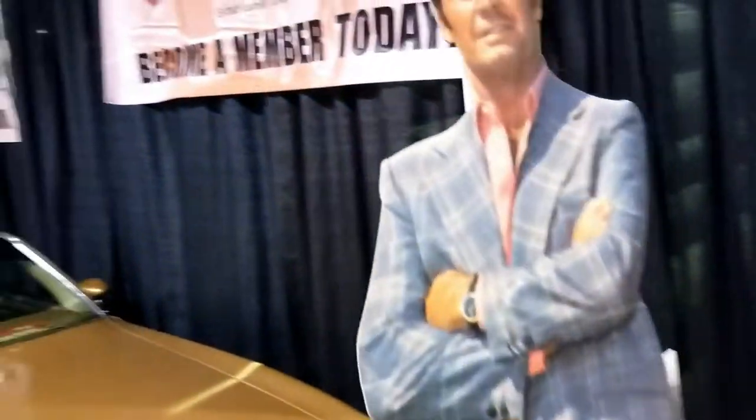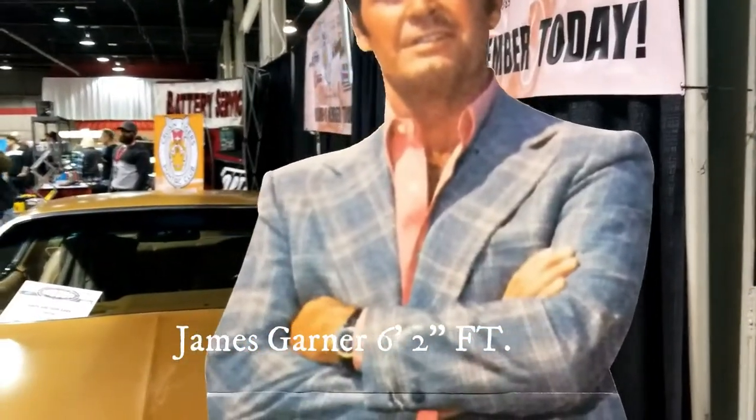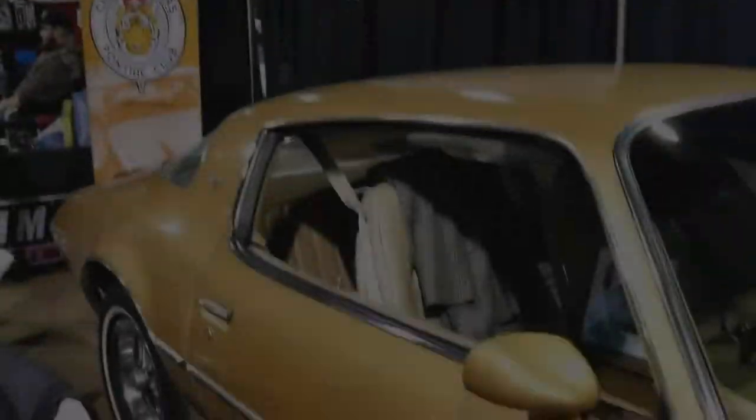Here's Jim Rockford. I wonder if he's as tall as this cardboard here. I heard he's a pretty tall guy, so I don't think he was as small as this cardboard though.